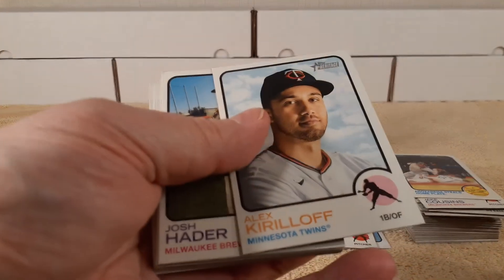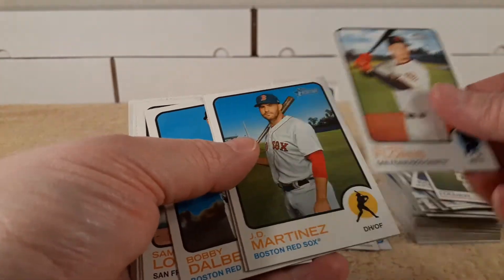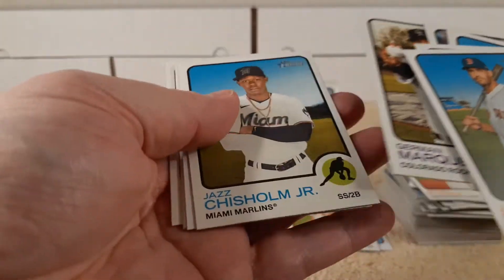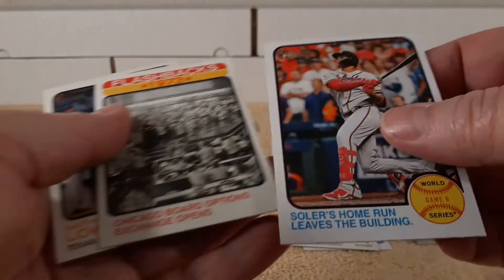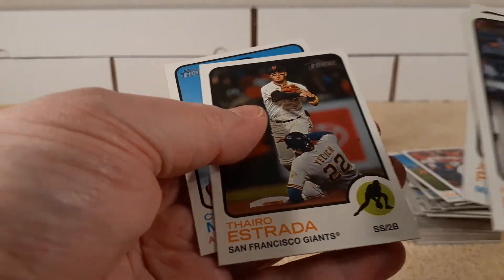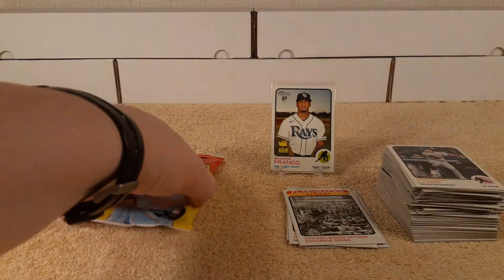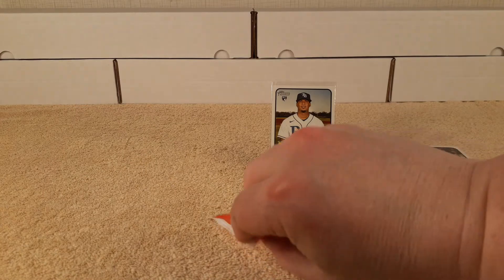Altuve, Crawford, Urias, Kiriloff, Josh Hader, Lauer, Wilmer Flores, Martinez, Garcia — rookie cup card. Sammy Long, Marquez, Grisham. There's a Solarte home run World Series flashback card. 1973 — so I guess these are 1973 design. Charlie Morton. I guess I was wrong, not '71. I knew it was either '71 or '73, but they don't say it on the package anywhere, so I guess you're supposed to Google it.